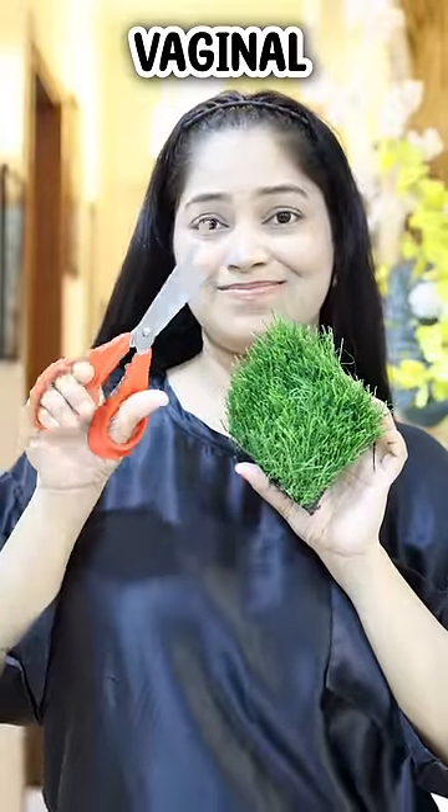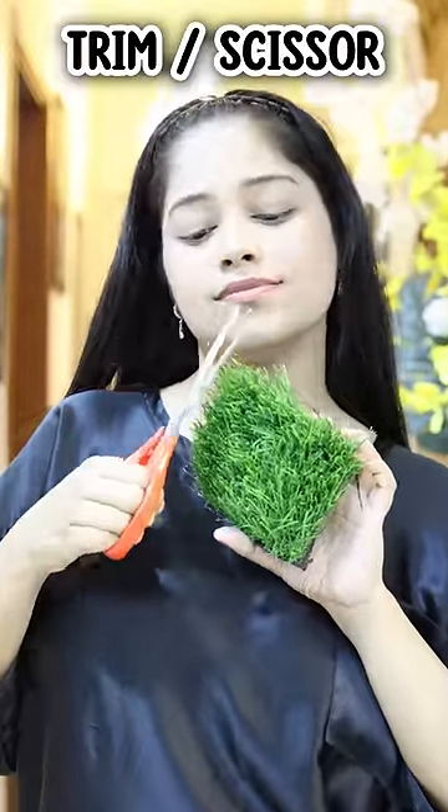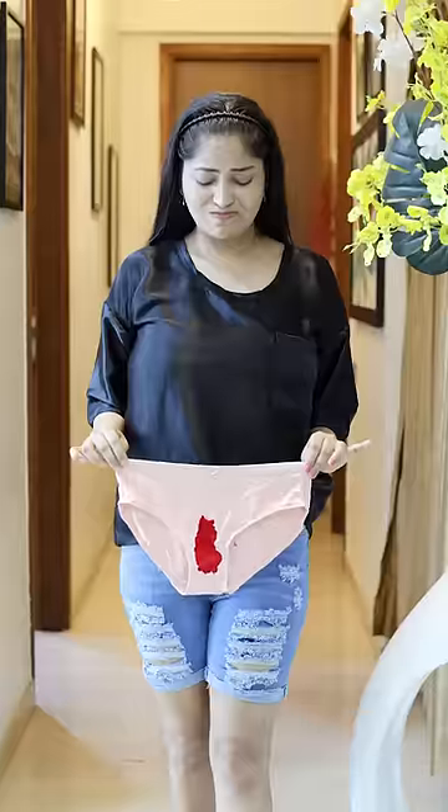Before you get your period, if you have extra vaginal hair growth, please trim it, else you'll feel very uncomfortable. That's why I say trim it beforehand.